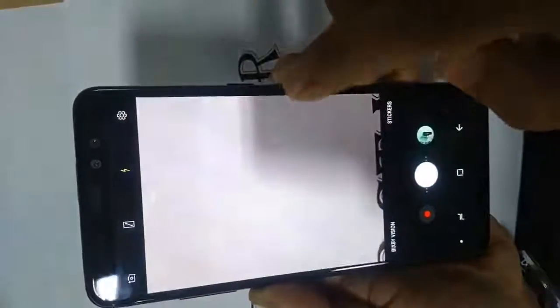The camera UI is also the same as the Galaxy S8 and Note 8, and the dual cameras at the front have also been confirmed.